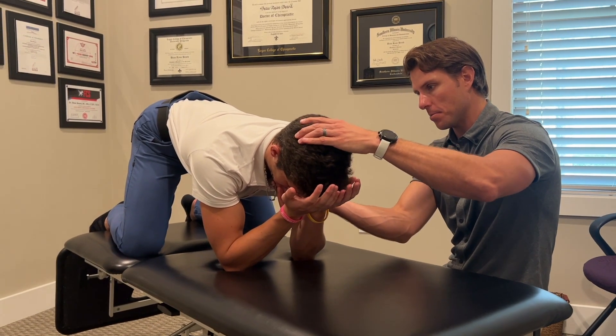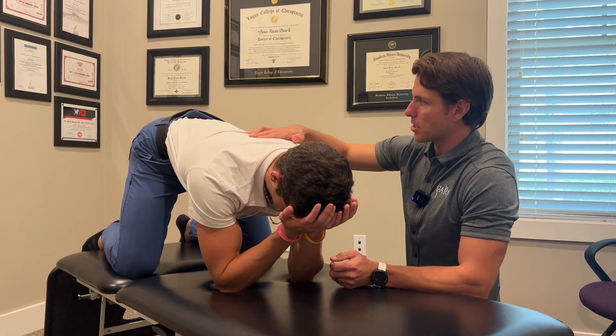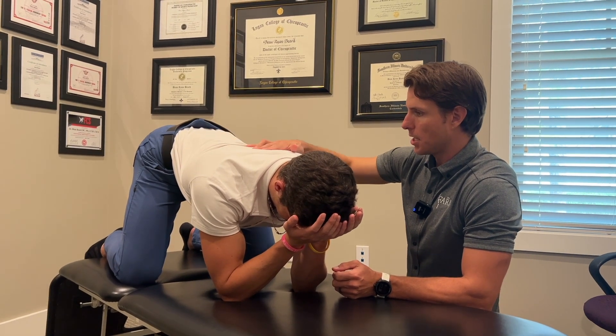I'm going to have you lift your head up, tuck, and set it back down. Now we want to make sure we're paying attention to everything else being in a good position, so we may have him drop his lumbar spine down a little bit.